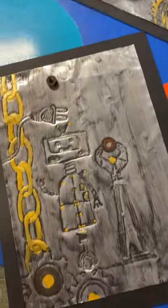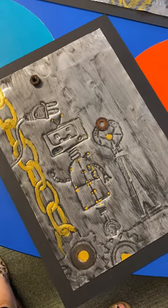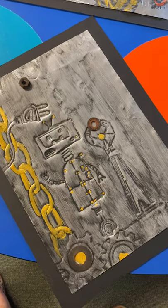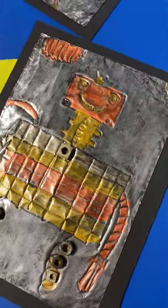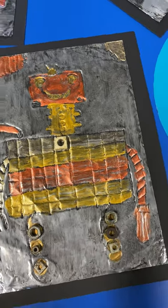It's a really fun art activity especially for the older grades because it does incorporate using a few different skills like painting and engraving, as well as being a really thought-out process.